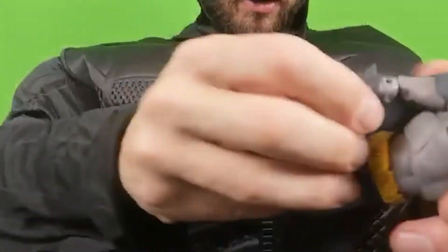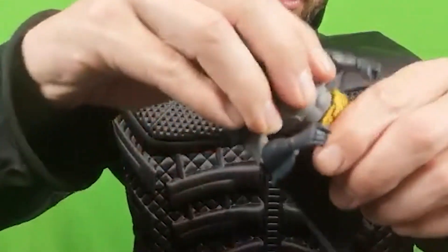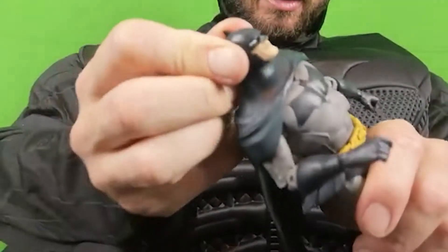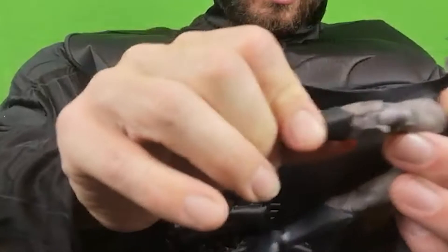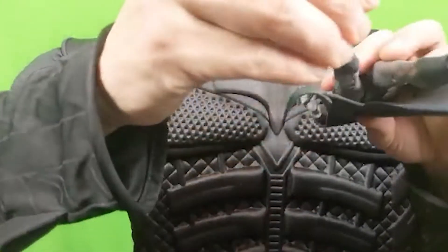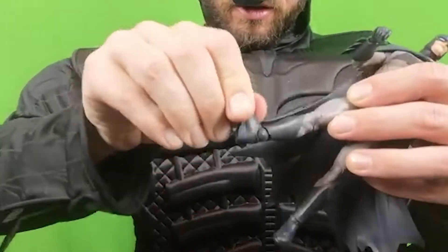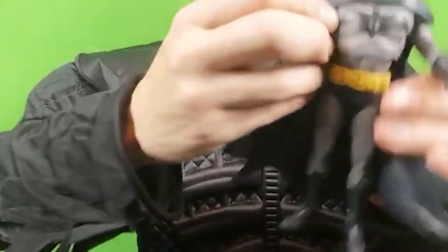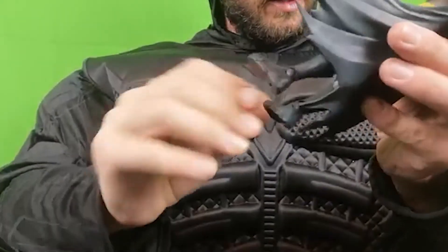Arms bend — double jointed elbows. Middle of the torso moves. Head moves. Knees have a double joint in. And a joint on the ankles — sorry, out of focus. The cape does stop the arms from coming up to a certain point. He's cool — one of the best Batman figures I've seen so far. Toes move.